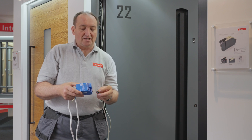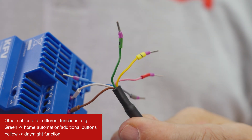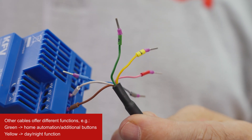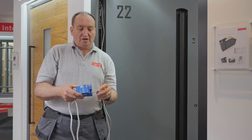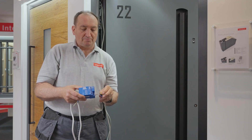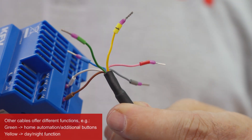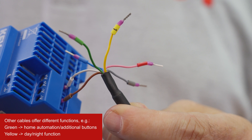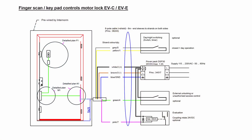The other cables provide only additional functions. For example, the green cable is for home automation or if you want an extra button to open the door, and the yellow cable is for the day and night function. Please have a look at our wiring diagram where you can see exactly how this works.